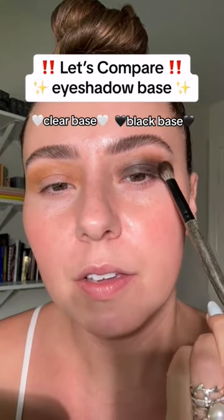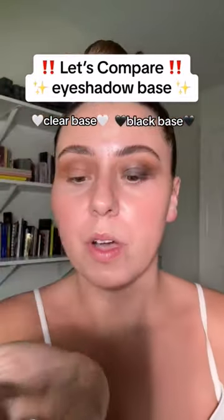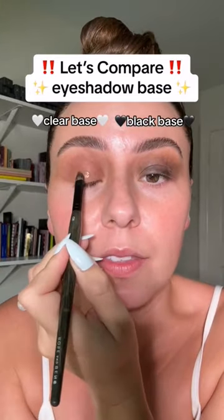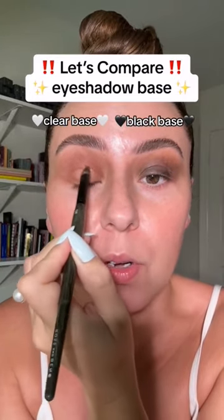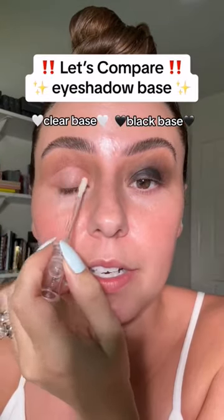Let's grab this shade, press it over here, same shade, and we're going to do the same thing on this side. I'm going to take my jelly mice for water and just clean up the lid on this side. We're going to put more clear base, but I wanted to really clean it up — adding a little bit more black eyeshadow base just to the lid, and more clear here.